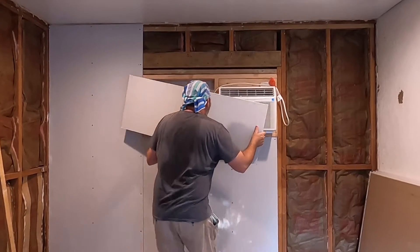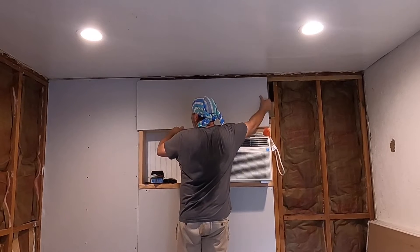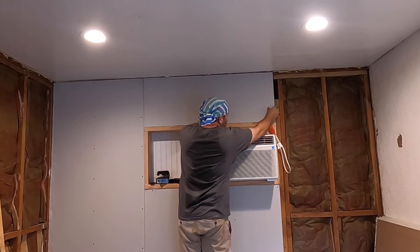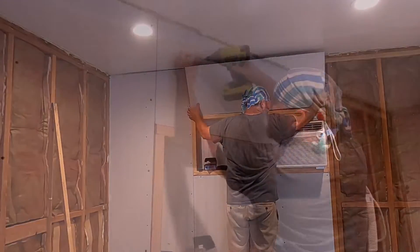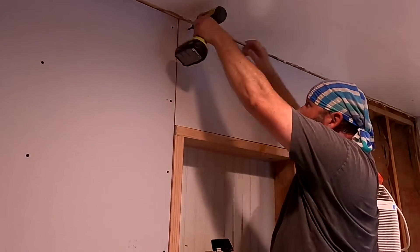One of the good things about drywall is it's pretty forgiving of dings, even a little breakage or cracking. Because once you get it all up, there's going to be a lot of spackling to cover all the gaps and the screws. Remember, drive your screws a little past flush — better too far in than too far out.